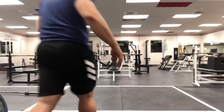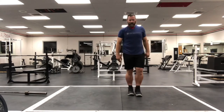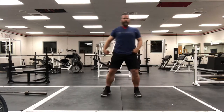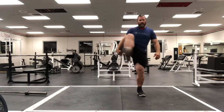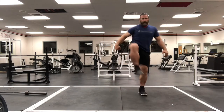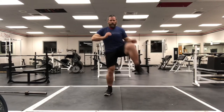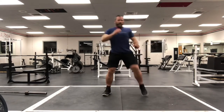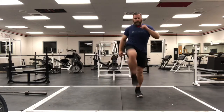Next warm-up exercise is going to be over the fence. You're just going to imagine there's a fence here — step over it and over, then back the other way. Do ten total. Two, three, four, five, six, seven, eight, nine, ten. Good.